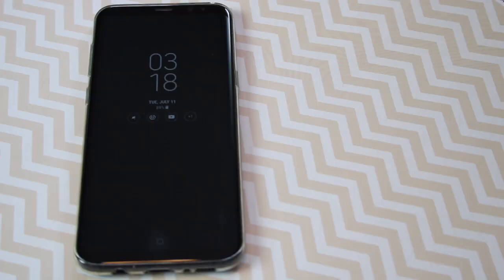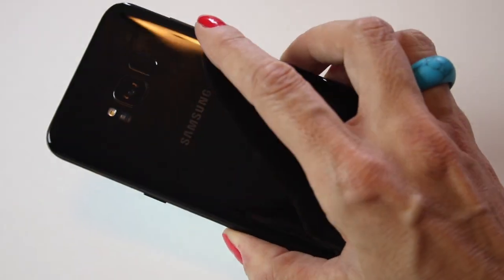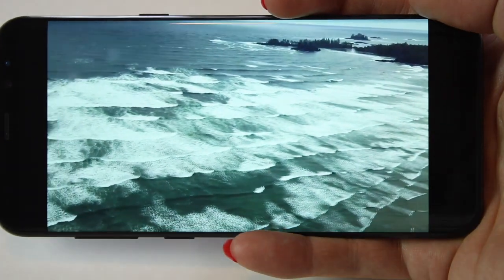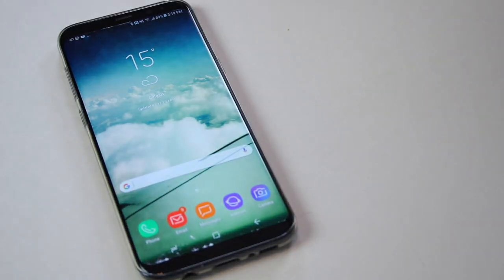The Samsung Galaxy S8 Plus, shown here in shiny midnight black, is definitely slim and sleek. It fits easily in one hand and has that dramatic edge-to-edge design that allows the screen to take up more real estate on the front of the phone. The screen is colorful, vibrant, and easy to read — thanks to the 6.2-inch Quad HD Super AMOLED display with 529 pixels per inch.